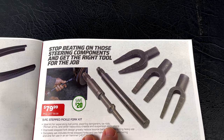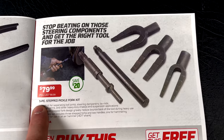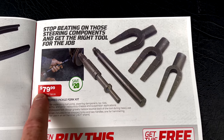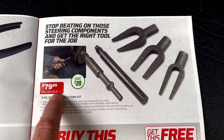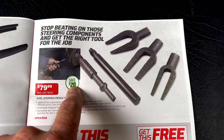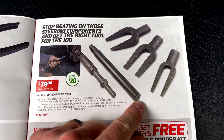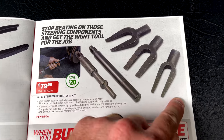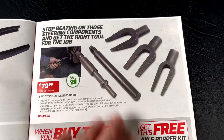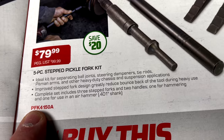The five-piece step pickle fork kit is $79.99, regularly $99.99, so you're saving $20. It comes with the part that goes in your air hammer as well as one you can beat on and three different pickle forks. Cool set, works really well. Here's your part number if you don't have a Mac dealer.